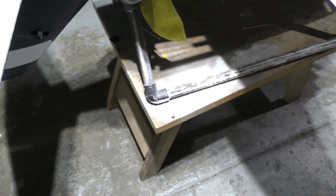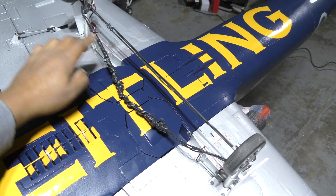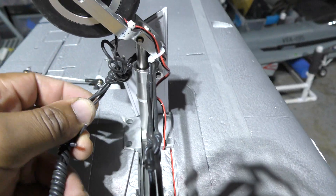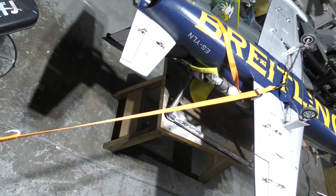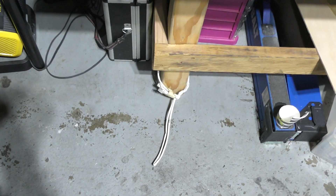Before I fly some of my big jets, I like to know how much static thrust it's making. Static thrust along with efflux tell you a lot about how the plane is going to perform. What I do is deploy the gear and secure some wire to the landing gear — that's a pretty strong point. From there I attach a ratchet strap, something that does not stretch, going to a scale.